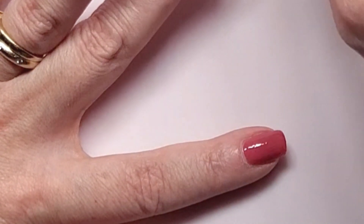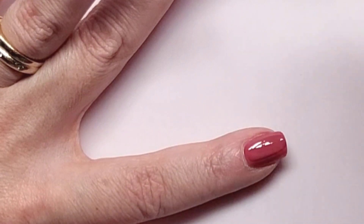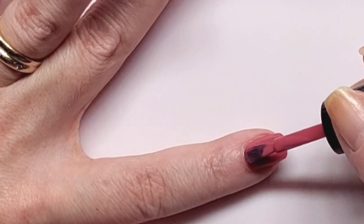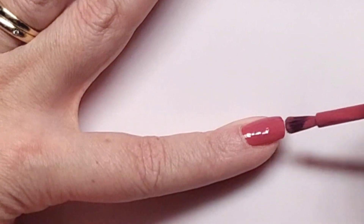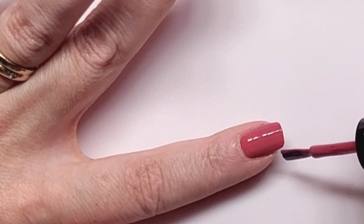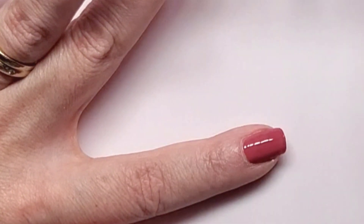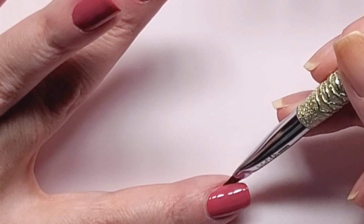That is looking rough - I got too much polish. Cap the free edge, a little cleanup. Nothing too bad.